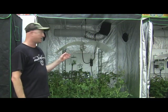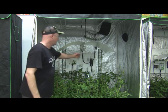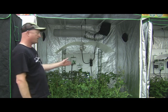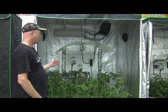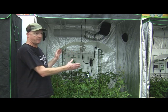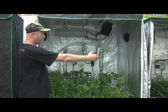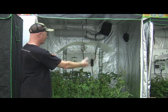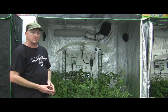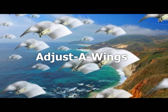Here would be a typical application of a large Adjusta Wing with a 1000-watt lamp. We've got the large spreader beneath, and everything installed as we showed before. This is a 4x4 grow tent, and I would suggest you can put this 1000-watt large fitting in a 4x4, but I'd really prefer it to be used in a larger area where the lamp and the reflector could breathe. It would function very well in a 6x4 grow tent.